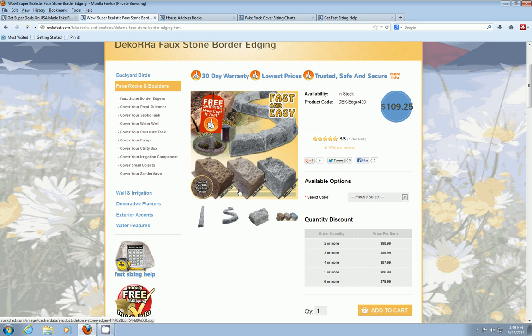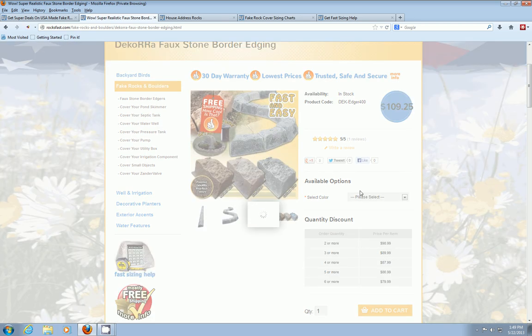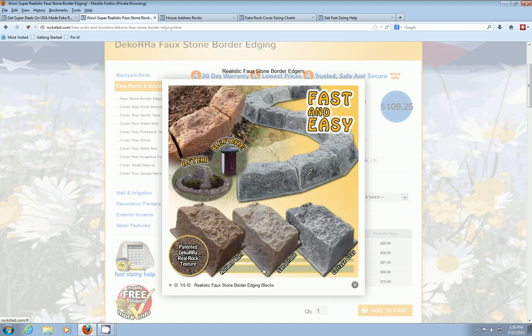They've got little staking flanges and they come with stakes so you can stake them right into the ground. This little lip here is where the stakes go. The flanges are actually hidden — the grass will hide that, or mulch or landscaping stones, whatever you use for that.